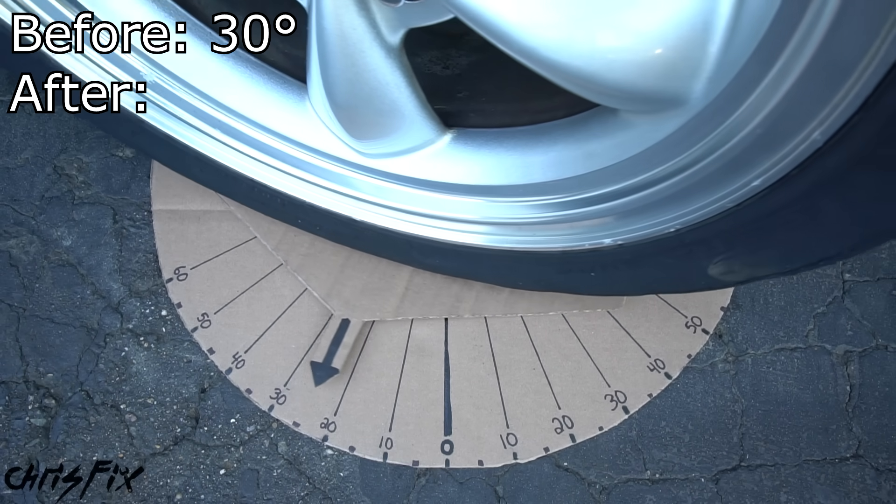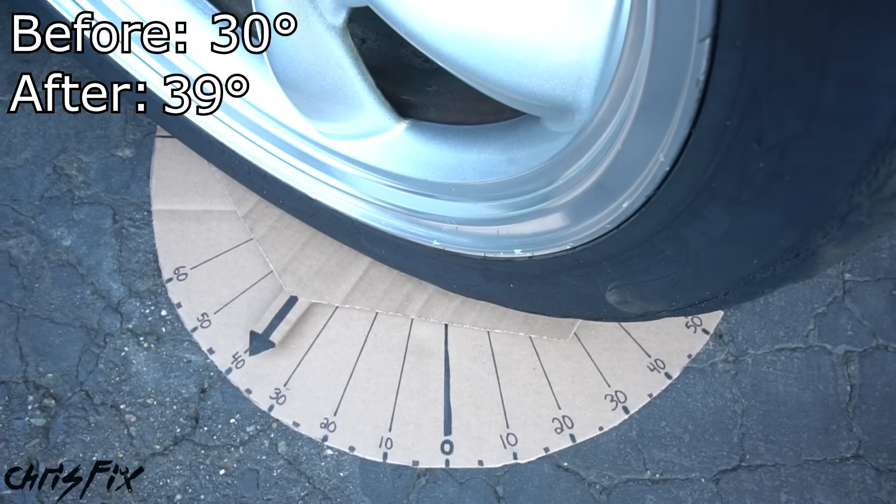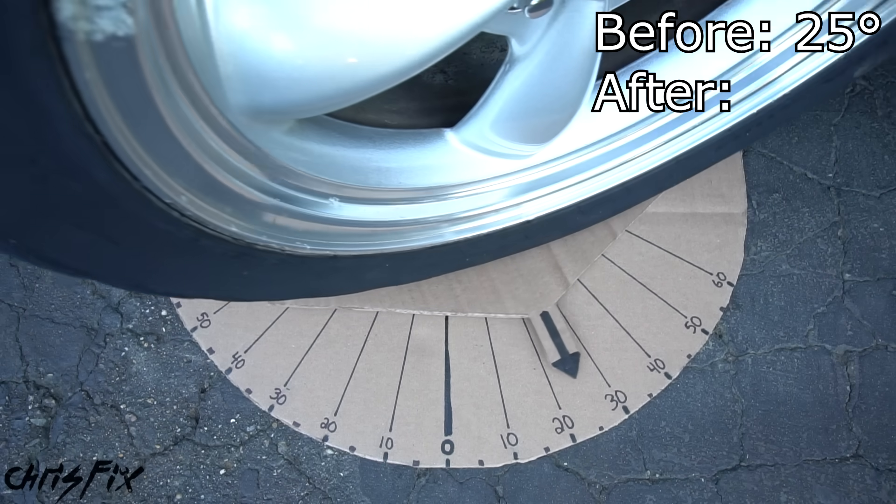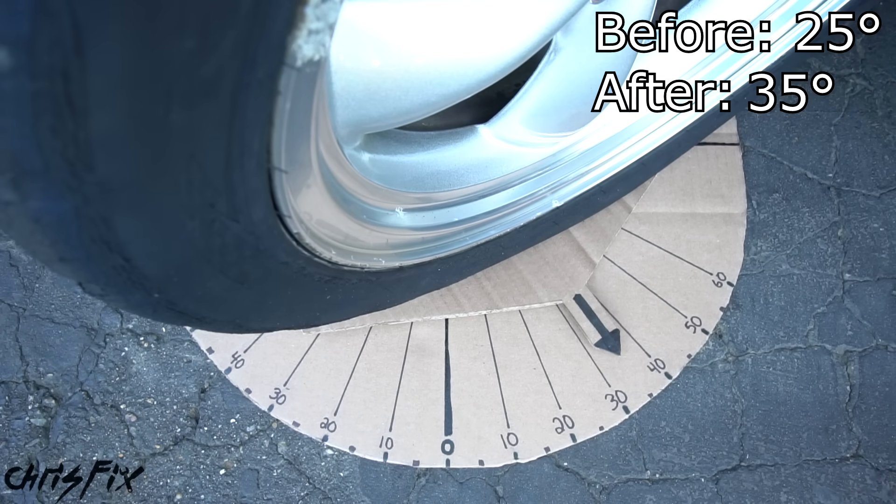Turning the wheel all the way to the right until it's locked — that's just under 40 degrees, so about 39 degrees — a 9-degree increase. Going to the left, it looks to be about 35 degrees, again about a 10-degree increase.